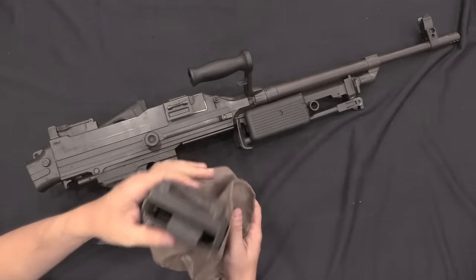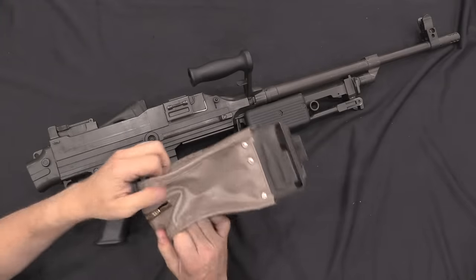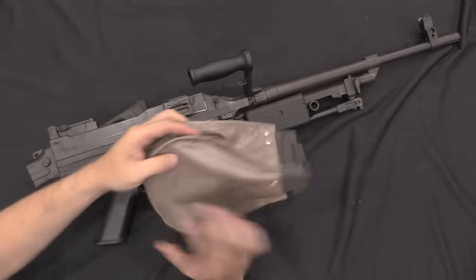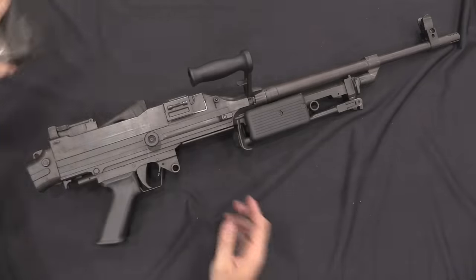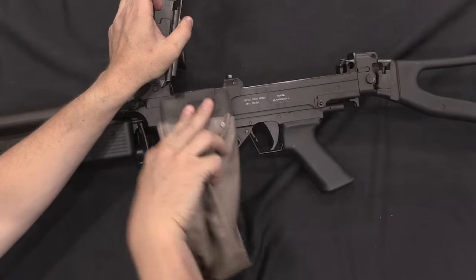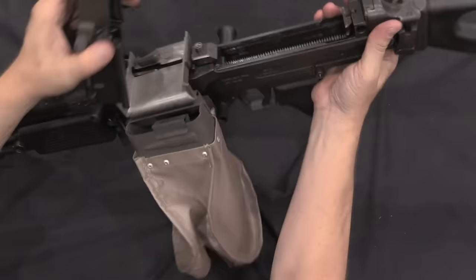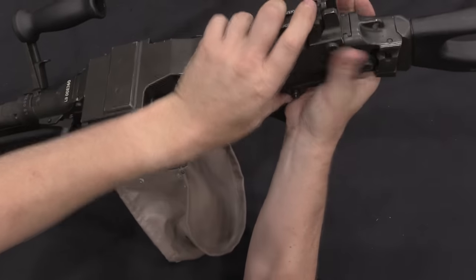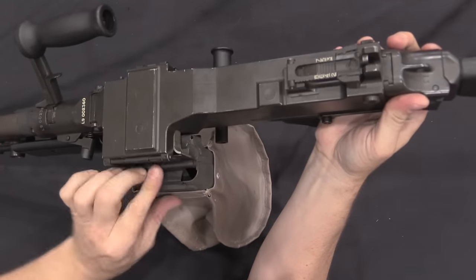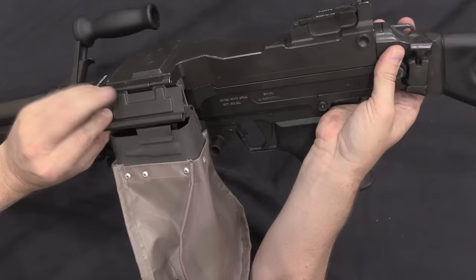You can have a belt hanging out the side of the gun, or they made a 100-round bag called a pear sack. If you unzip the bottom you can put a 100-round belt in it, then this thing locks in place on a little peg on the side of the receiver. Slide that in there, close it down on top, close the top cover down, and you've got a 100-round feed straight out of the bag, into the gun, under that dust cover.